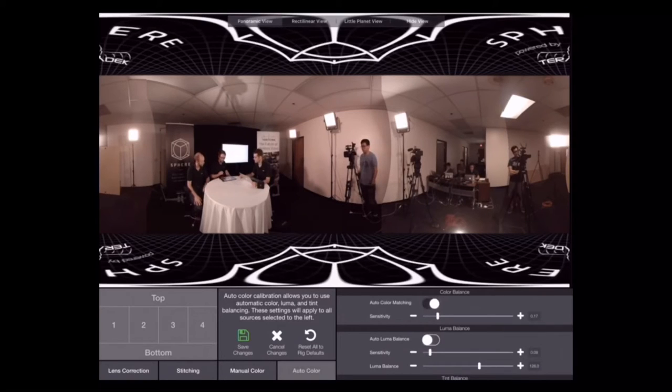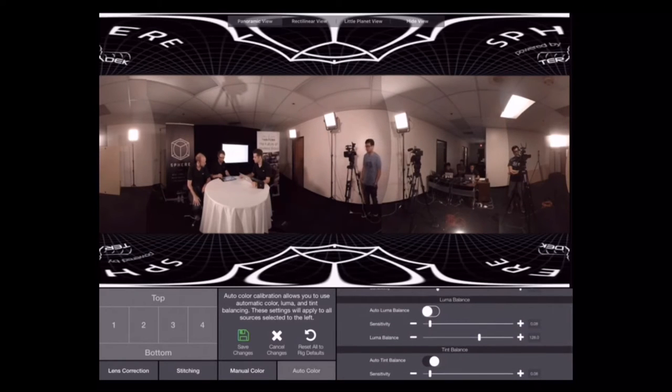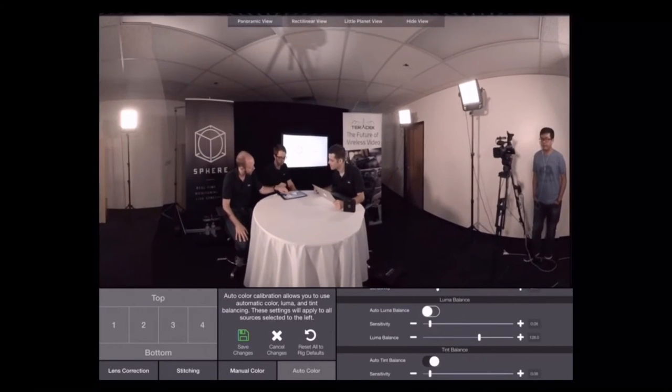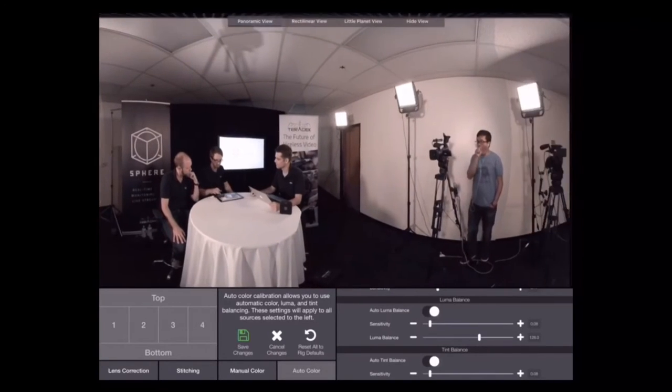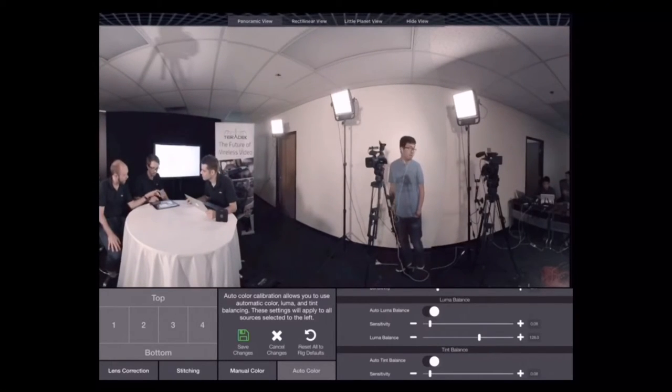So we just turned on the auto color and the auto tint. You can see the lines really starting to blend into each other. The sensitivity here is very low — if we were to do this again with it turned up, it would go quicker, but then you risk it overshooting. And if this wasn't such a static scene, it would change too fast.